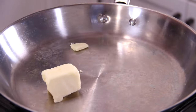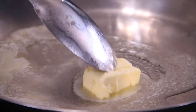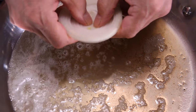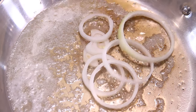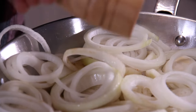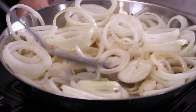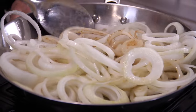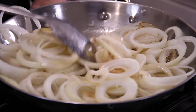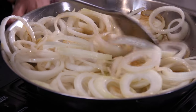Into a pan over medium-high heat with about two or three tablespoons of butter, and another tablespoon of olive oil to keep the butter from burning. Swirl that butter around to get it melted, then throw in the onions. Add a few cracks of salt — that helps the onions sweat down. Stir them around for about five to ten minutes over medium-high heat, then reduce to medium-low and let them cook, stirring occasionally, for about 20 to 25 minutes until those meatballs are baked.